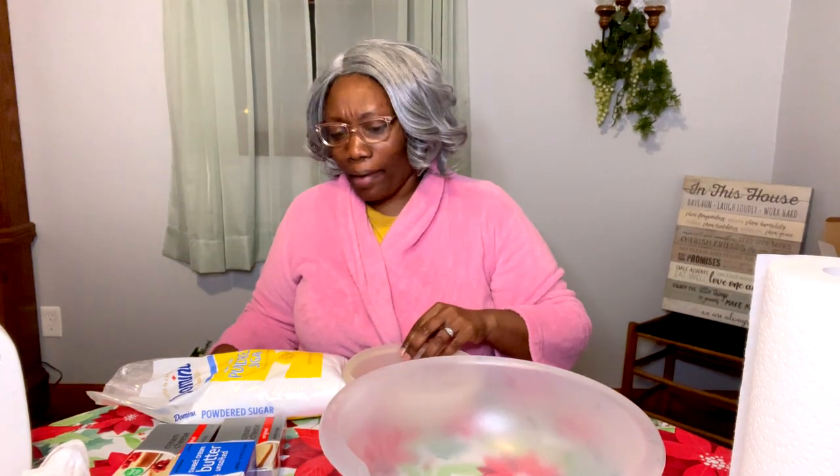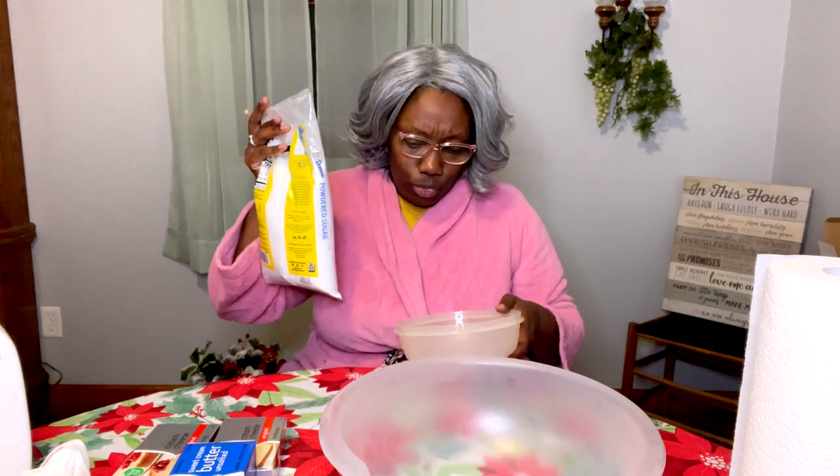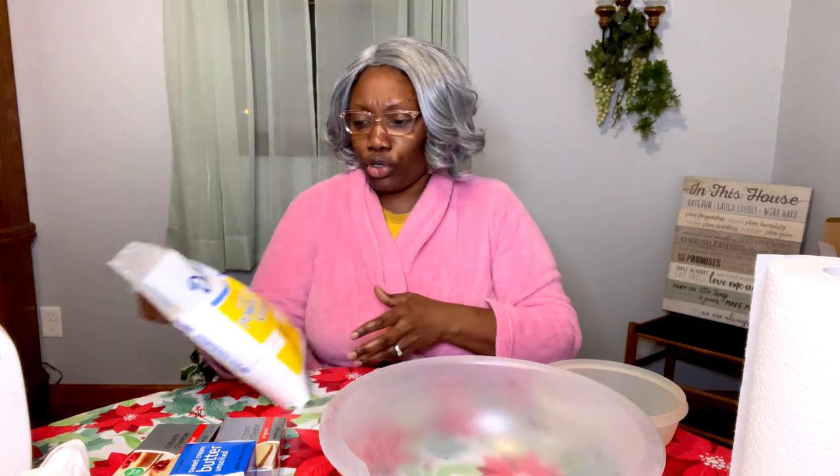We're down to the last step — we get ready to make this cream cheese icing. Don't you go to that store and buy no cream cheese icing. You're making it from scratch. This is real simple. You need powdered confectioner's sugar, cream cheese, unsalted butter, and vanilla extract — that's all you need plus a mixer. You need to sit it all out before you get started and let it get to room temperature, because you're going to be struggling if it's not.